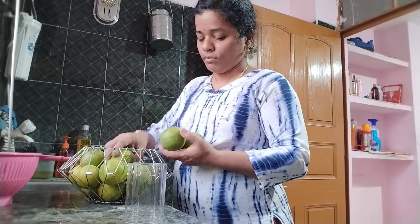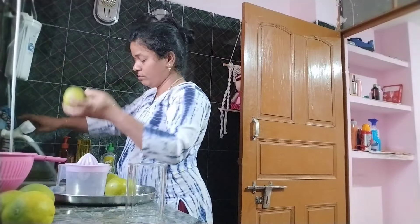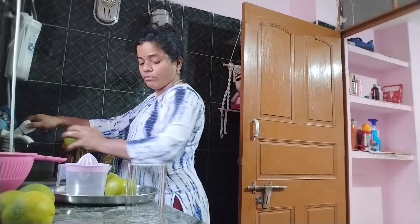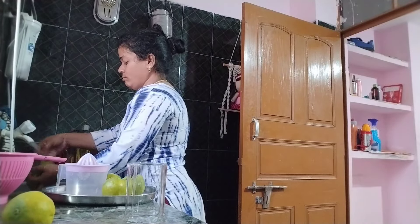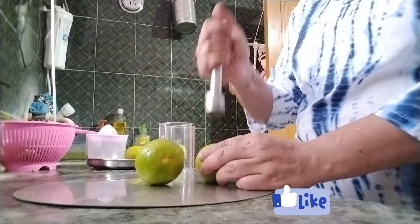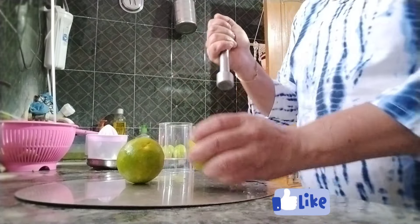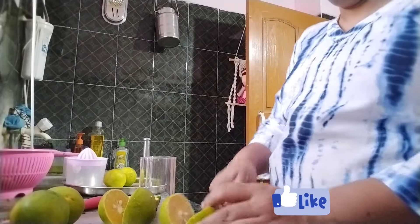My husband is very thin. Now, when I put the juice in my kitchen, I put the juice in my kitchen. When I use the juice, I will taste the juice. I put the juice in my kitchen, take a hand, take it off, and drink the juice.